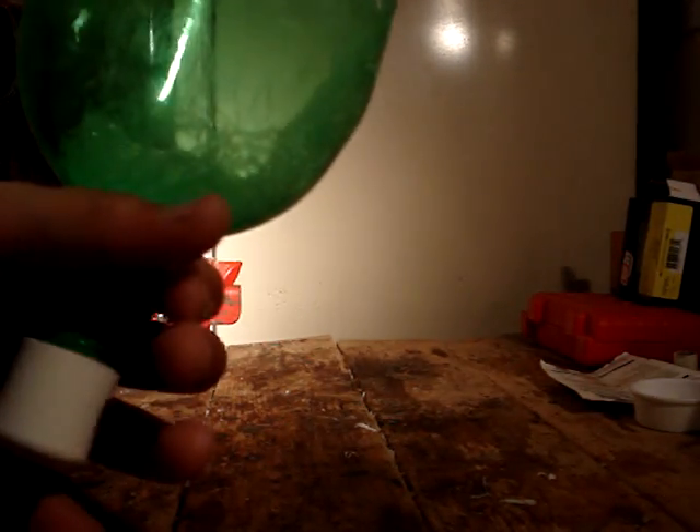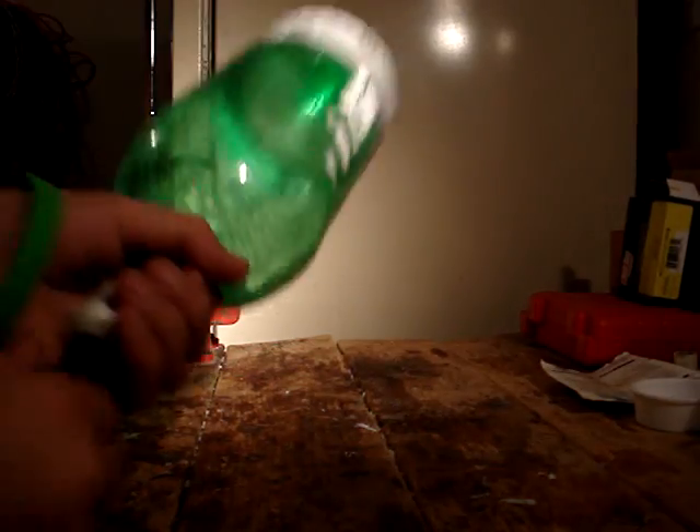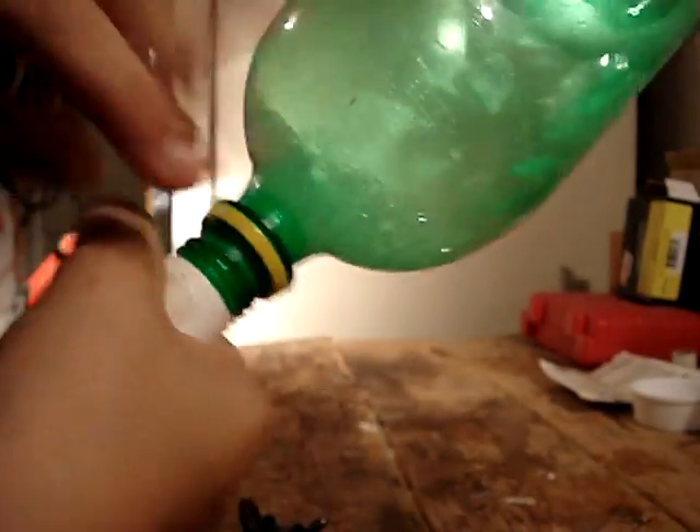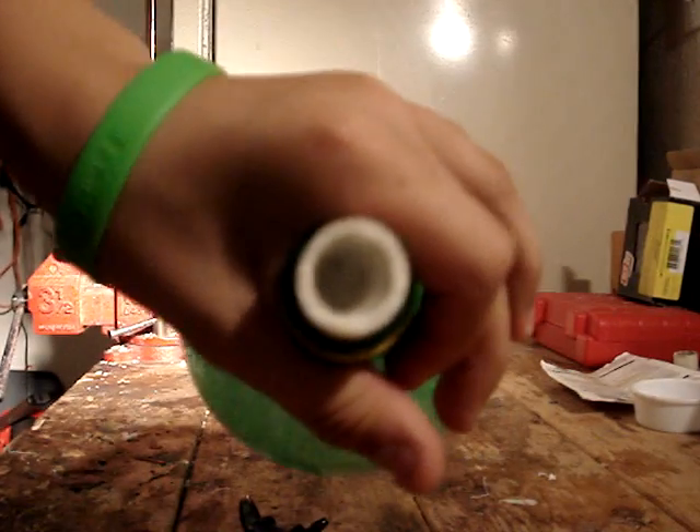It'll get to about between 45 and about 60 PSI, and then the end cap will just fly off. All the water and air and bubbles or whatever you put in there will just fly out and propel the rocket upwards.